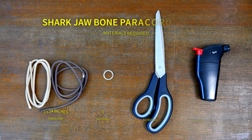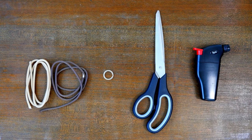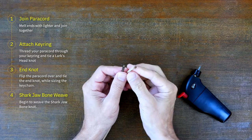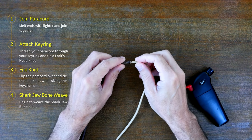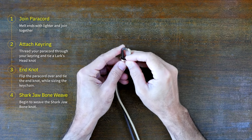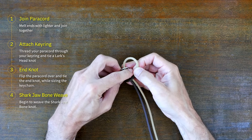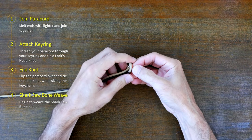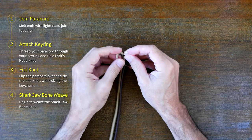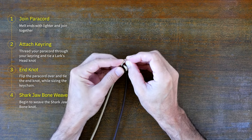Now let's begin at the start so you can see all the details of creating this keychain. To begin you'll need two lengths of paracord each approximately 24 inches long, a key ring, a pair of scissors, and a lighter. Begin by melting your two lengths of paracord with your lighter and then pressing the ends together. Be careful — the melted paracord will be hot and can burn your fingers. At this stage I like to move the melted joint away from the center a little so it's hidden by the paracord weaves later on.